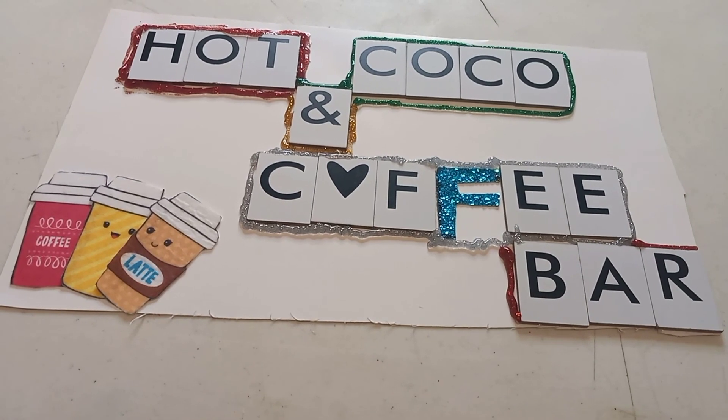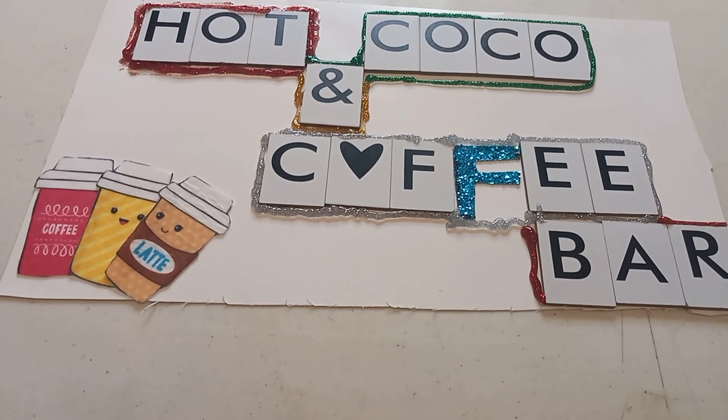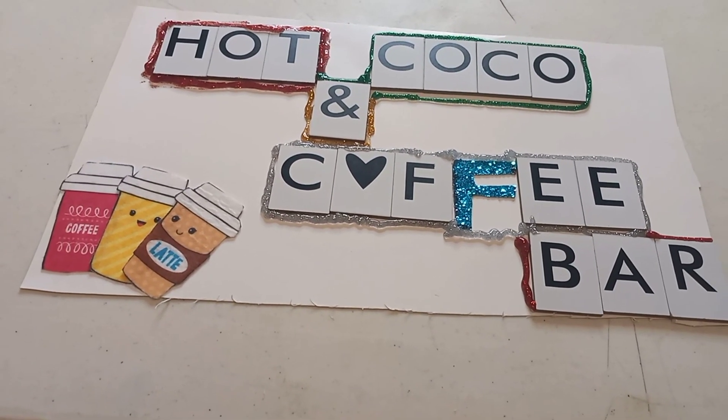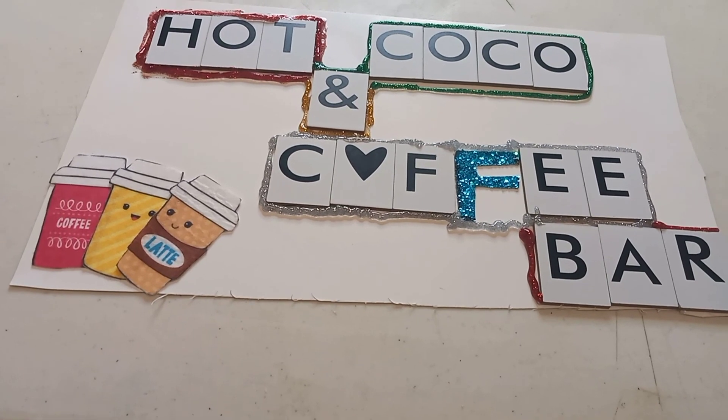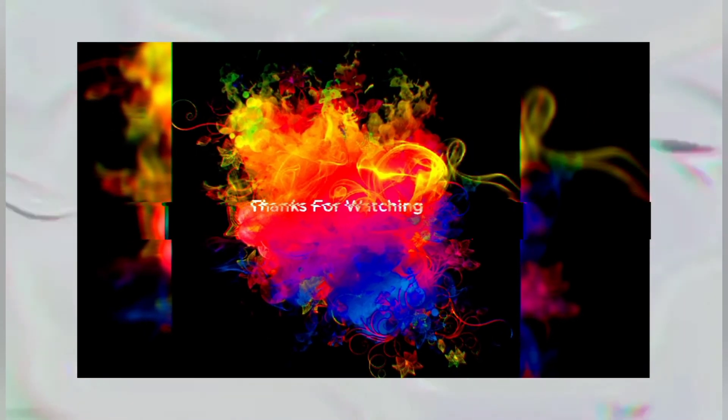Okay guys, this is my hot cocoa and coffee bar sign — this was really fun! I hope you guys enjoyed it. It's very simple but that's all I need. The next video you'll see is me actually decorating the hot cocoa bar. Make sure you guys like, comment, share, and subscribe. Give me a thumbs up if you liked this video, and leave a comment down below if you're doing a DIY for Christmas — whether it's a cocoa bar, a Christmas tree, houses, anything. Let me know and you guys have a great night!